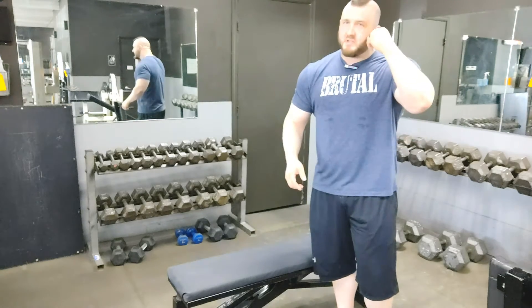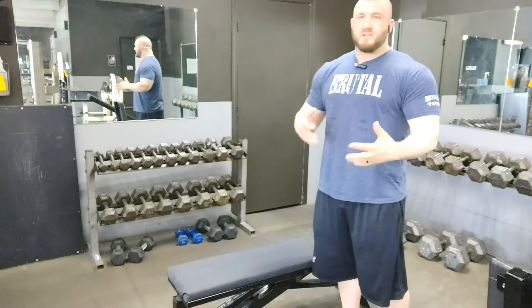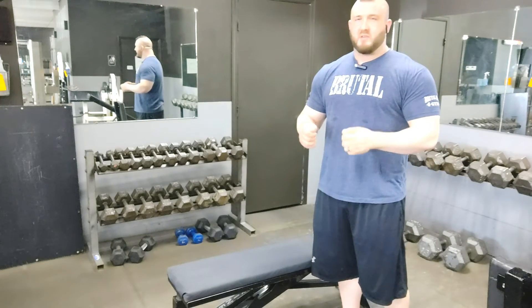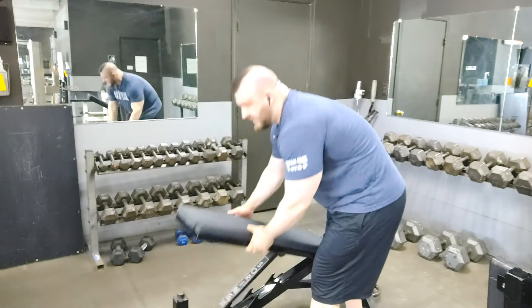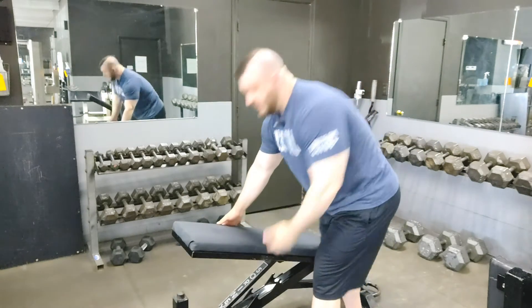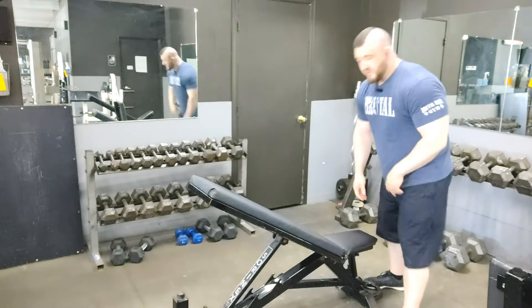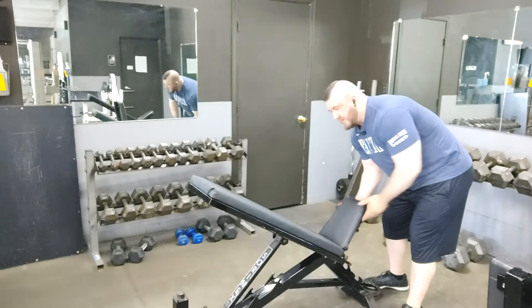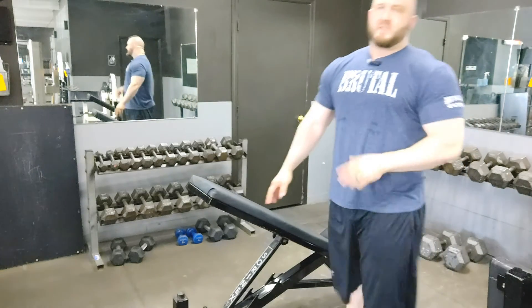The first way is to change the angle. A lot of people do them flat, but you can actually get a better stretch and stimulus of the tricep if you do these at an incline. I'm going to incline the backrest — you can do it 15 degrees, which is one notch up, or you can move up to 30 degrees. I like this one a lot, and I'll also switch it up to the 15-degree angle as well. That's the first change.